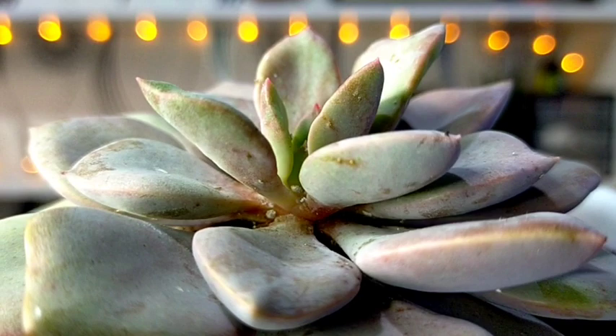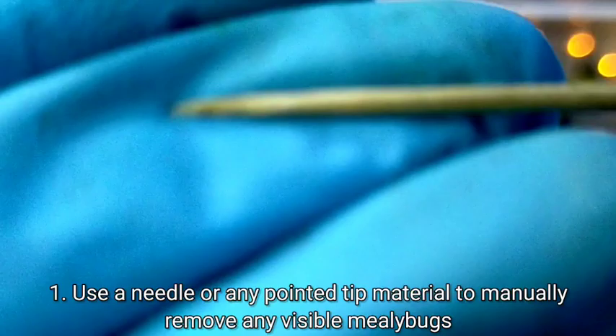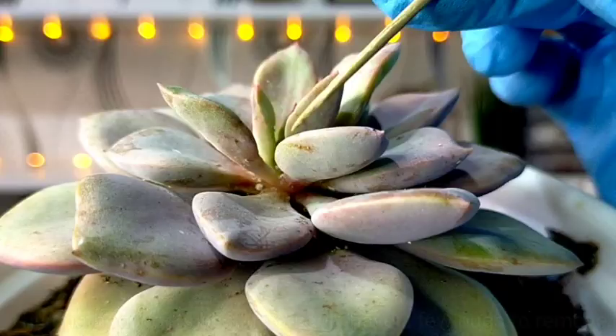The first way is by using a needle or a stick like this. Needles are too sharp for our succulents and we might end up poking or injuring the leaves, so I don't want to use that. Instead, I'm just going to be using this kind of wooden stick — in our country we call this walistingting.